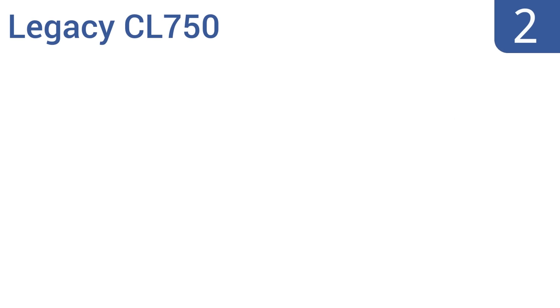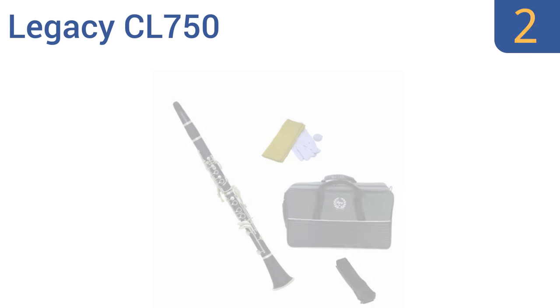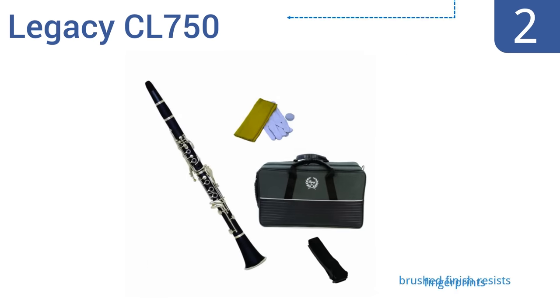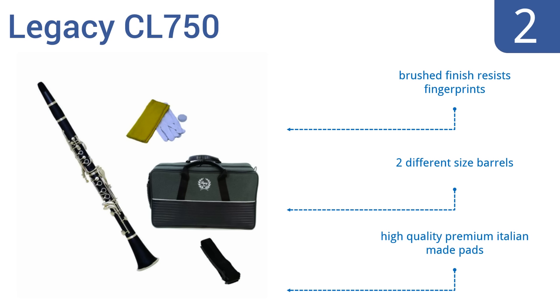At number 2, the Legacy CL750 is an excellent choice for a student or intermediate player on a budget. It comes with a zippered canvas-covered case that converts to a handy backpack in less than one minute, for rough handling to and from class. It has two different size barrels, high-quality premium Italian-made pads, and a brushed finish that resists fingerprints.